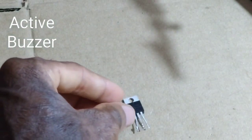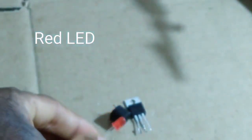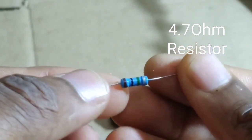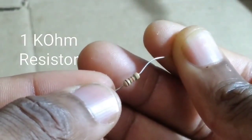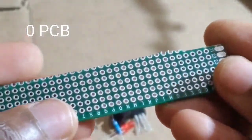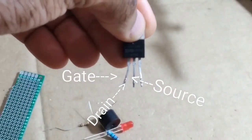You can also add a red LED, a 4.7 megaohm resistor, and a 1k ohm resistor. You also need a zero PCB for this project.